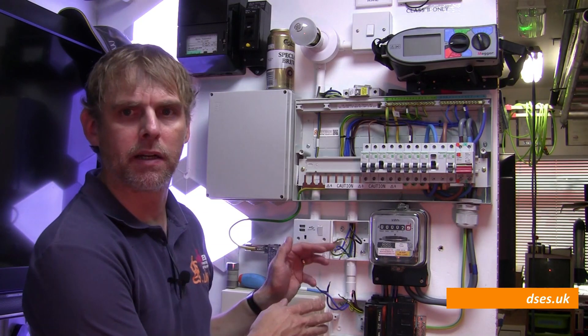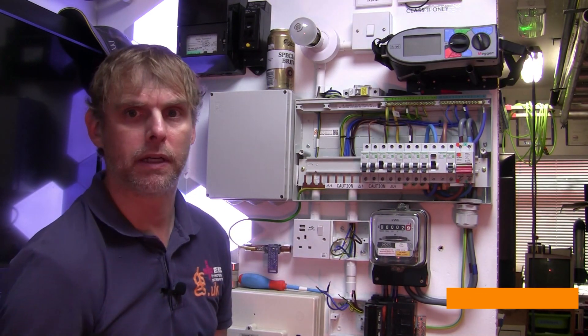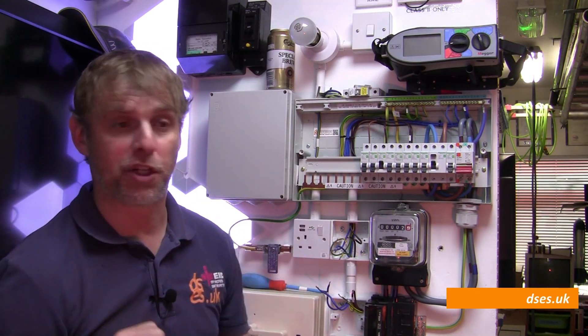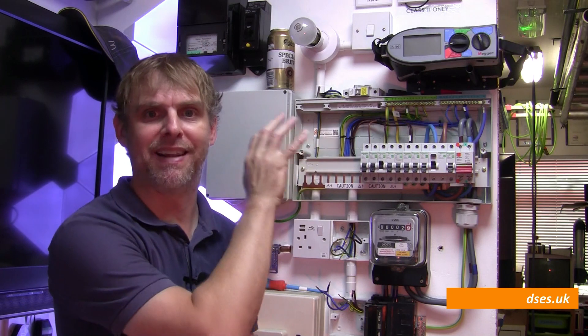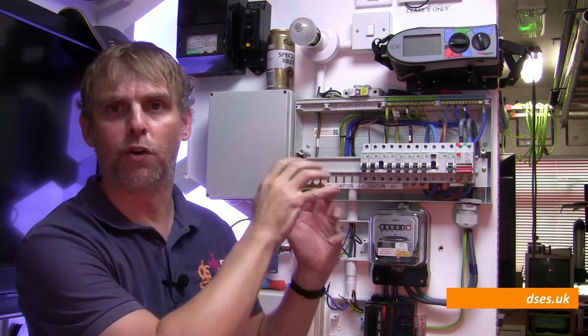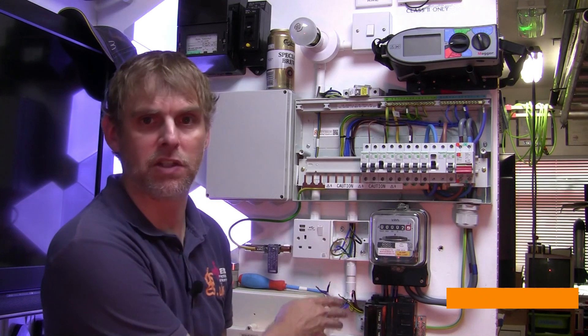Let's start with initial verification. I have a socket ring circuit here with two outlets — ignore the one to the left as that's on a different circuit. We're going to have to use our imagination a little bit here. We can pretend that this consumer unit is at the source of a new build or rewire installation, and that it serves a whole bunch of socket outlets on this circuit dispersed throughout the building, rather than just these two points here.